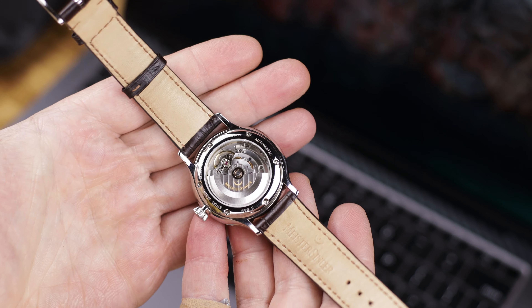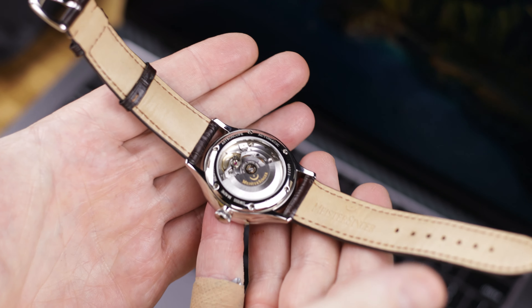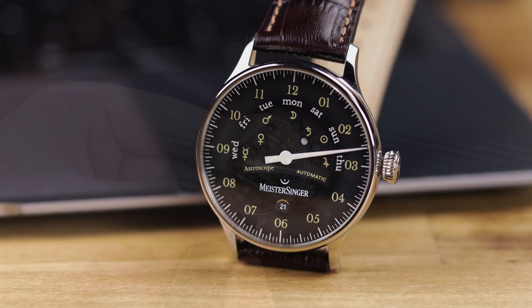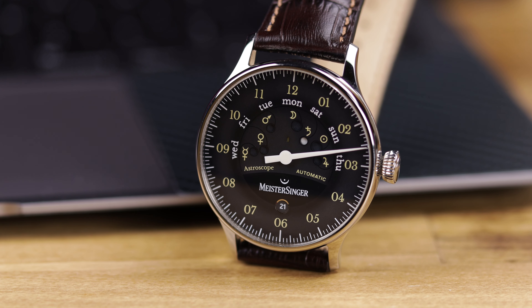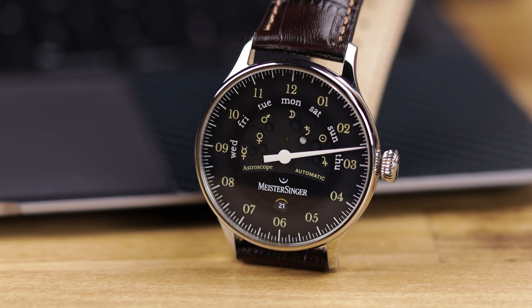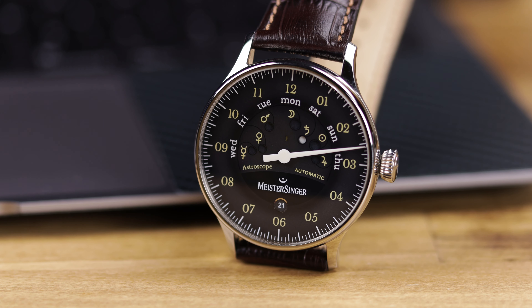Looking at it just from an elegant dress style watch perspective, it is unique. Obviously you have that single hour hand complication. The dial is attractive looking, even though I don't really appreciate the celestial part of it. I do like the way the dial looks. The lume is actually very nice as well — they pretty much loomed almost everything on the dial, which is a nice touch. You have that dual color lume going on. Very cool.